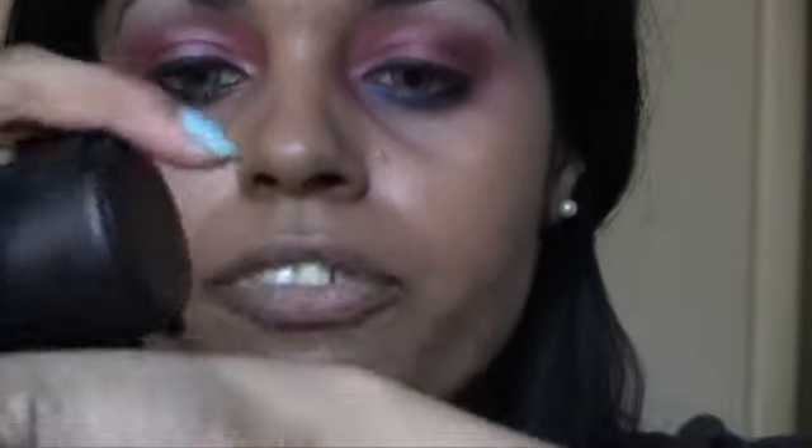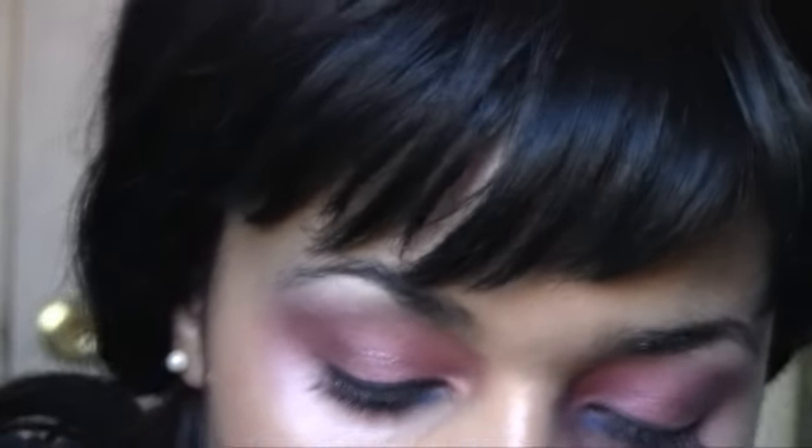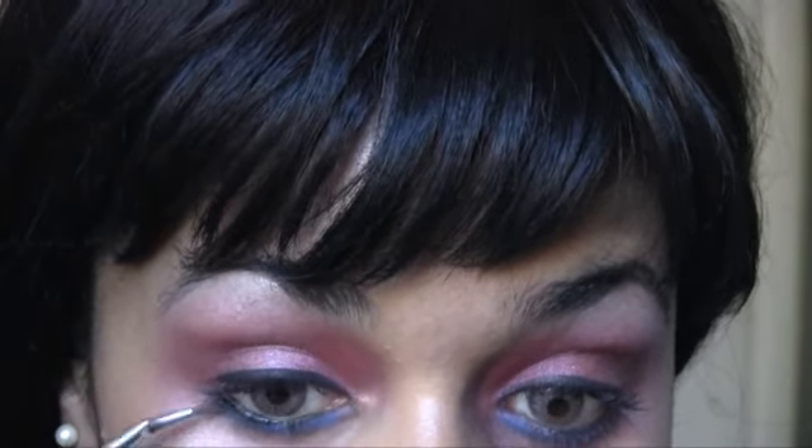We're gonna apply more fix plus, just a little teeny bit, in the back of our hands. Grab a liner brush — I'm going to be using Marine Ultra pigment; I transferred it into a smaller jar so I could work with it better. Apply that underneath your lash line. The fix plus is just gonna help keep the pigment together, and this is a matte shade. Keep applying until you feel the intensity of the blue underneath your waterline.